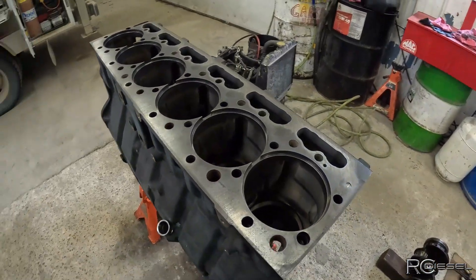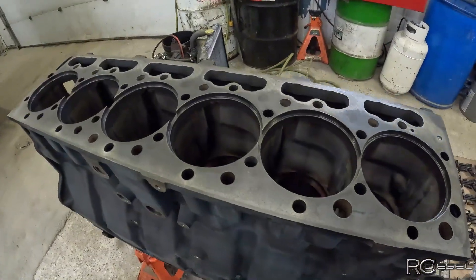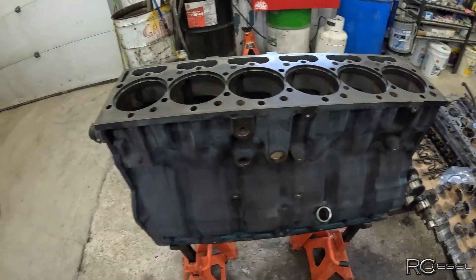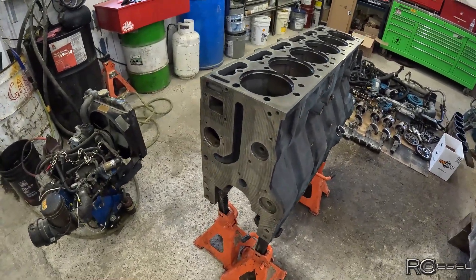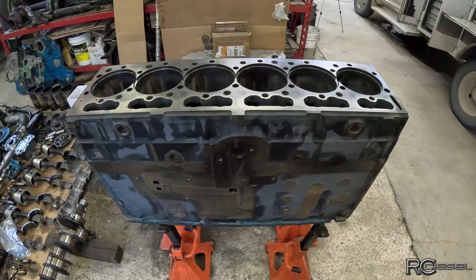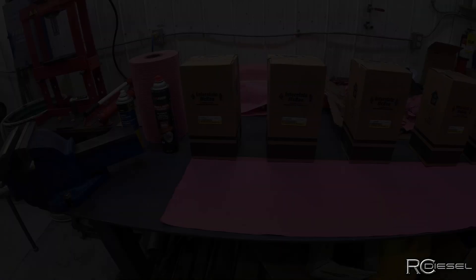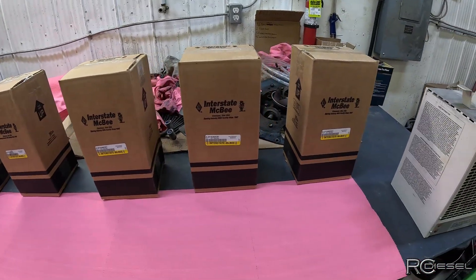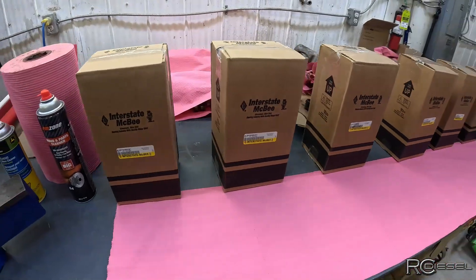So the first thing I need to do is unpack the liners, drop them in, check my liner protrusion, and if everything checks out then I can start cleaning out the bolt holes and getting this thing prepped and ready to reassemble. Things are starting to get exciting on this one. So let's get those liners unpacked and see what we got. We have got Interstate McBee - that is a pretty common name in aftermarket support for the 466 engines. Let's get these opened up.